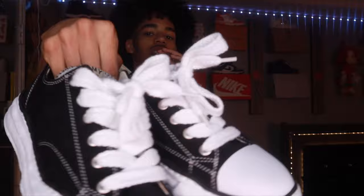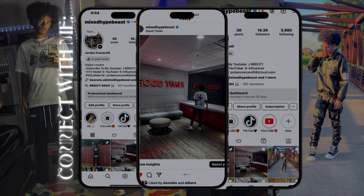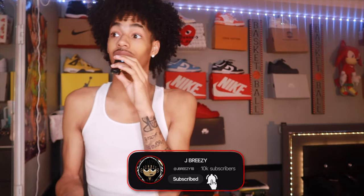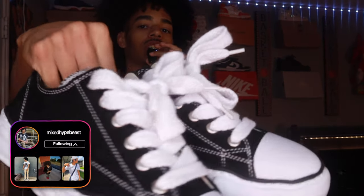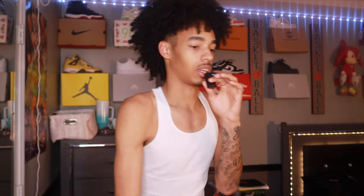I'm Jay Bersi, back with another video. Today, as you'll see by the title and the thumbnail, I am going to be styling the Mason Mahara Yeshiro in a black and white colorway — probably your favorite colorway that you see in these shoes. Today I'm gonna get straight to it, describe how this video is gonna go, and then we're gonna get into it. Let me put the shoes to the side real quick.